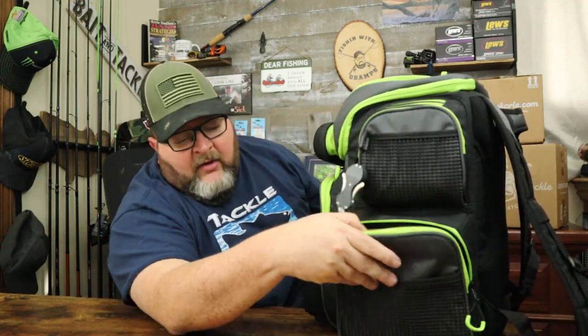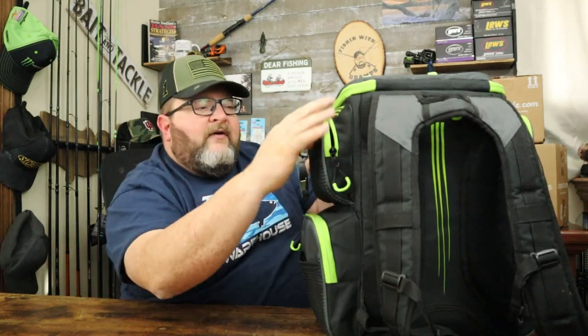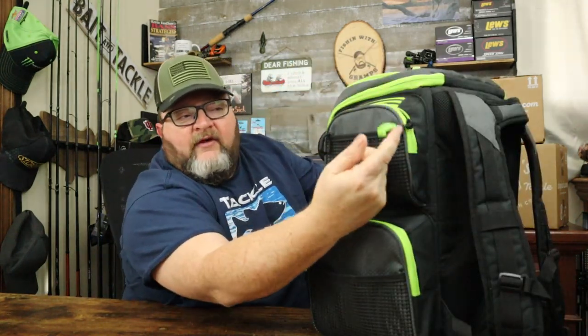Nice big oversized pockets. There's a grommet on the front — if you've got a box of line in there and you need to tie some leader line, you can pull it out and keep it inside. In this pocket I've got four different boxes of Seaguar fishing line that I can position wherever I want, and I've still got plenty of room in that pocket to stuff more in there. The pockets are all pretty good size, and each one has a high-vis pull tab so you can always find where to open it.